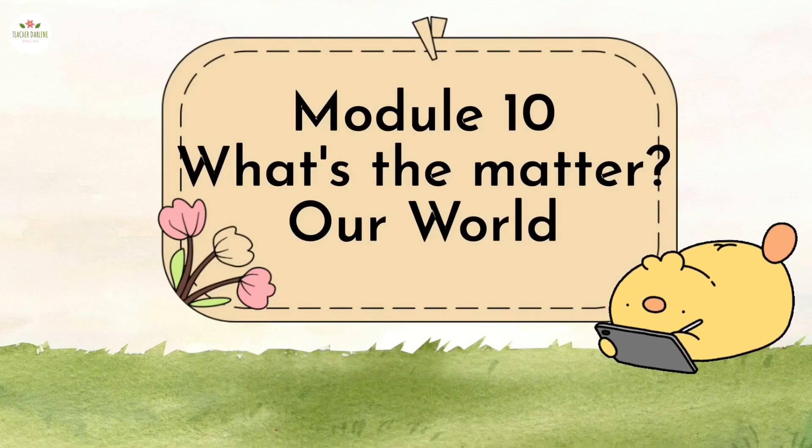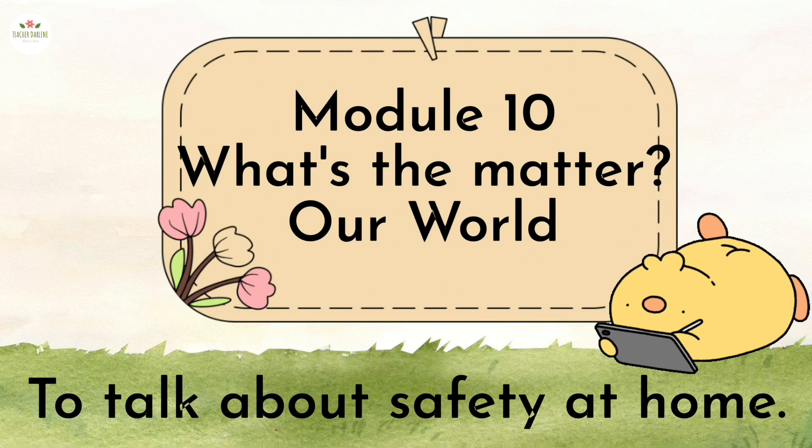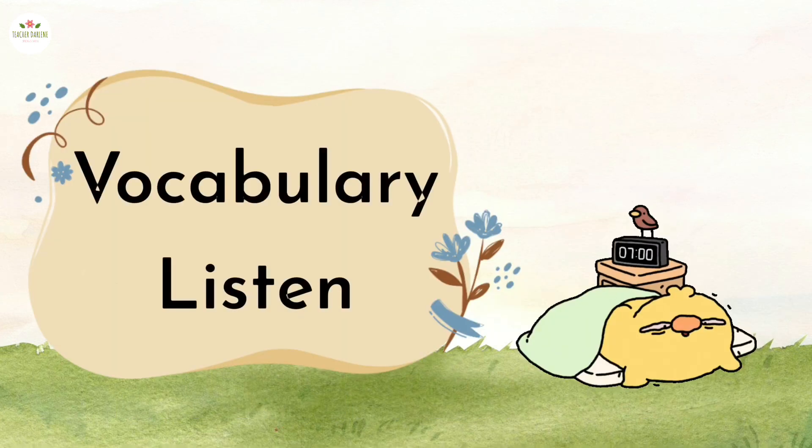Module 10: What's the Matter. Our world. By the end of this lesson you should be able to talk about safety at home. Vocabulary. Listen.